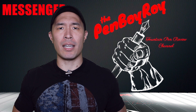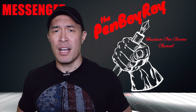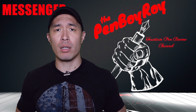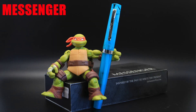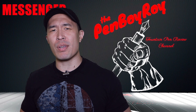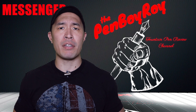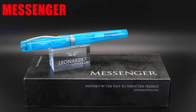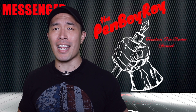Leonardo Officina Italiana is a relatively newer brand that, since introducing itself to the fountain pen world, has made quite an impression. The brand started with a line called the Momento Zero, followed by the Furore. Recently, Salvatore Matrone, the owner of the brand, released a new design called the Messenger. He stated that it was inspired by Leonardo da Vinci. This new series is a modern line of vibrant colored pens with a more basic design.